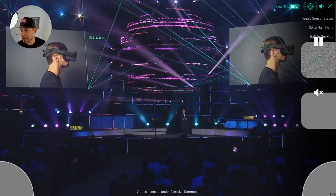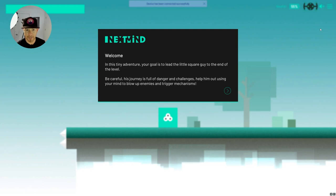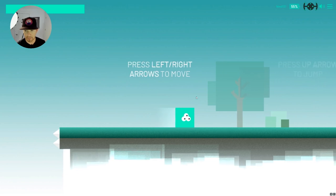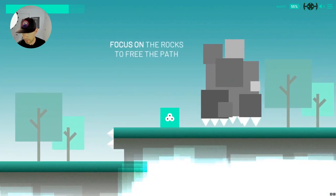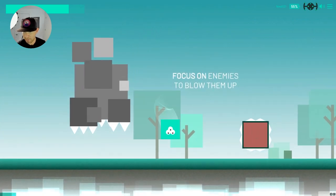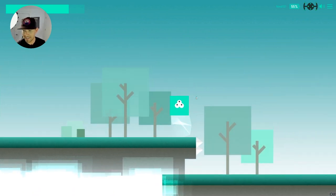We're back in the main menu — we did the neuro TV. Let's try the platformer, I think that'll be cool. It's a tiny adventure game. Press left or right on the arrows to move, and press up to jump — those are my arrow keys. We're going to move the platforms up with my mind. Focus on enemies — let's go ahead and blow it, die — there we go. Going to keep jumping.